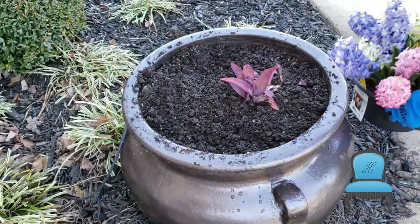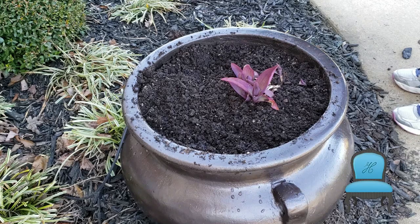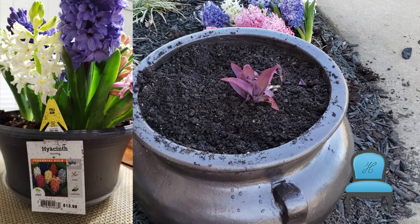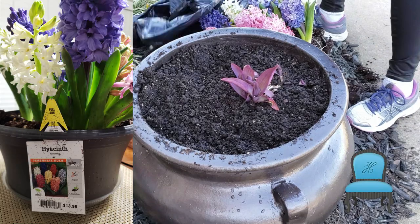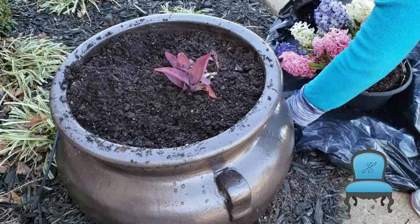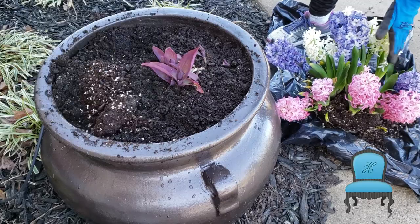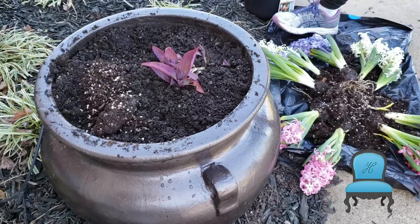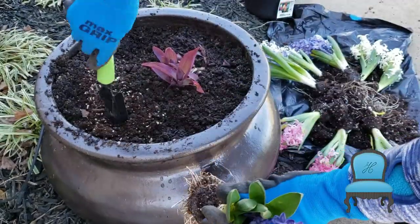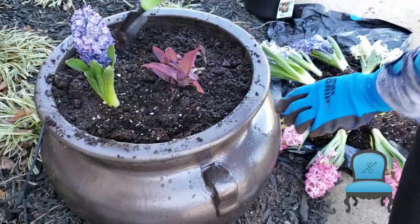I'm adding the original purple heart, which grows all over these pots up and out, and I'm also adding some hyacinth that I purchased from Home Depot — aren't they beautiful? Our landscaper also installed a line for the pots originally, so I am going to use that same line to water these pots. When the sprinkler comes on, my flowers automatically get watered.